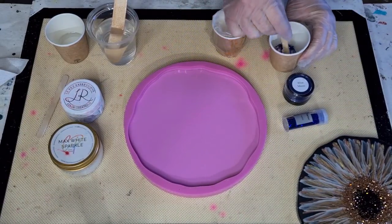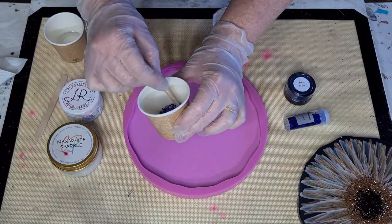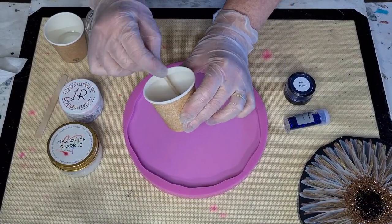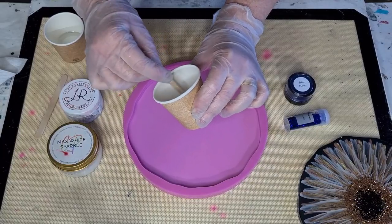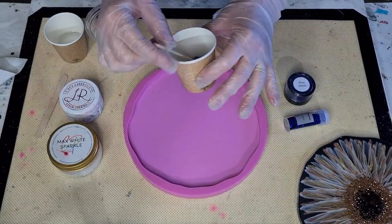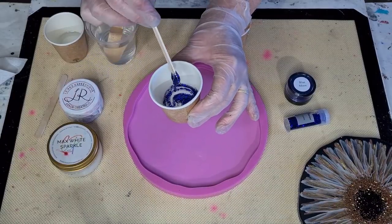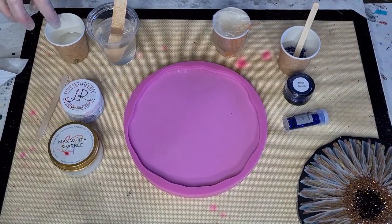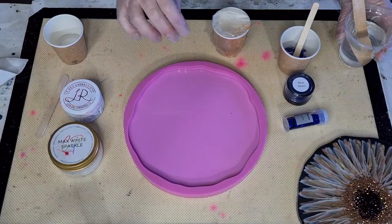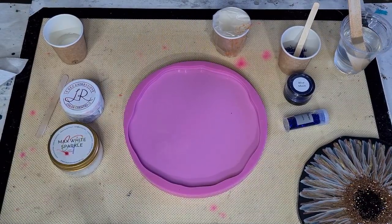That's my center - you really don't need a lot. Don't put it in just yet though, put it in at the last minute, because if you put it in when your resin's still too thin it'll really spread. So just wait until it thickens. I've got the 30 grams in there and the rest I will pour in here.